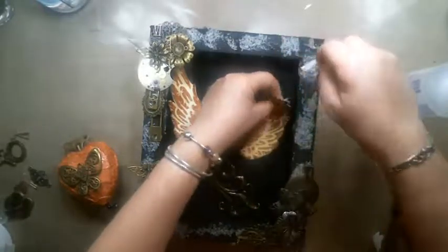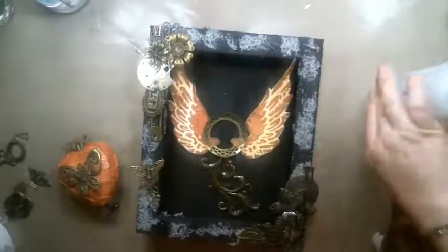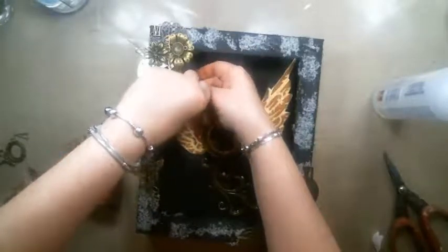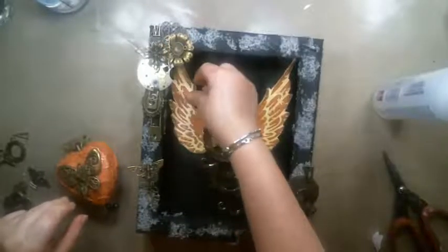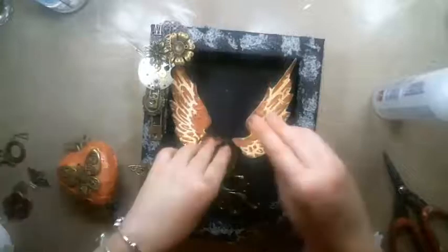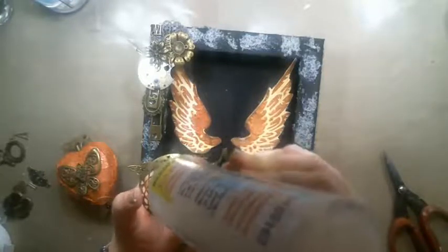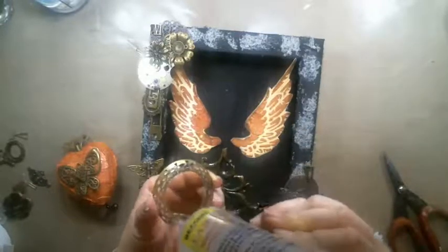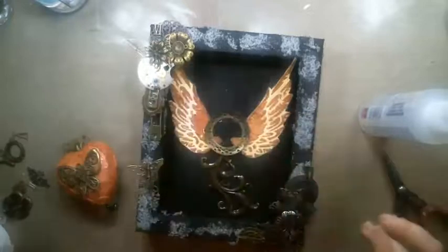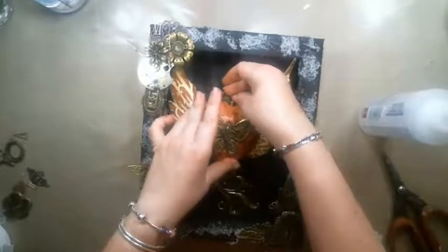I don't know where the other dangle came from, but I'm sure it's from Flying Unicorn — must've been from a while back. This was really useful because I was able to put the heart in place and it wouldn't move once it was on, because it got really heavy once I put the key inside.